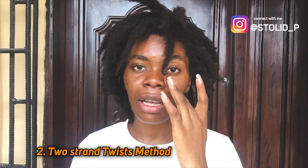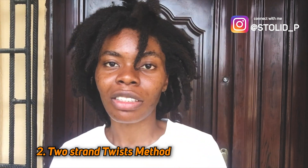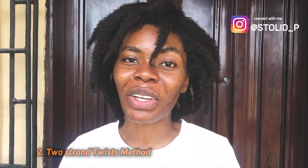Another method you can use to get dreadlocks is to start with two strand twists. For me, I started with two strand twists. Some people like to call it semi-freeform locks, but you can also call it freeform locks. Whatever you want to call it, it still falls under the dreadlock side. So what happens is that you get normal two strand twists. Let me see if you can see my twist pattern.